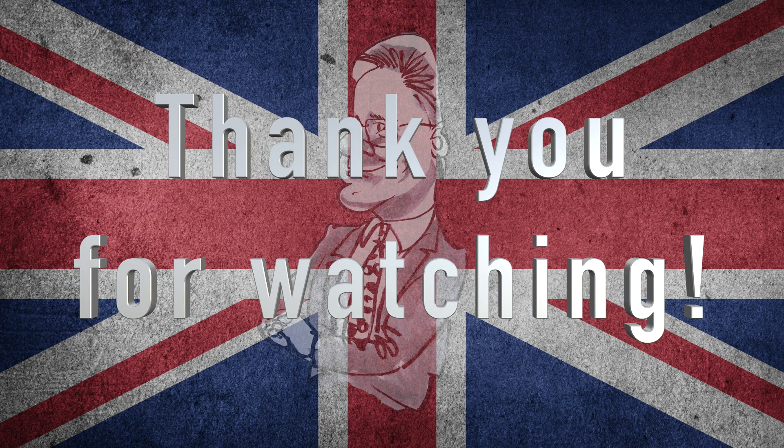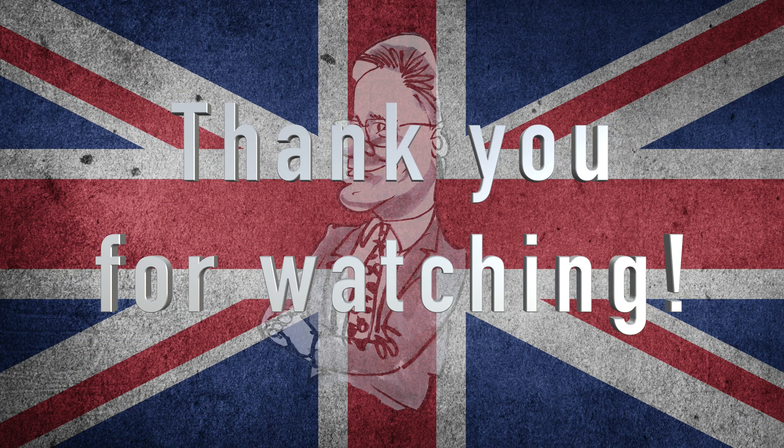Thank you for watching — remember to subscribe and hit that bell. I'll see you next time.